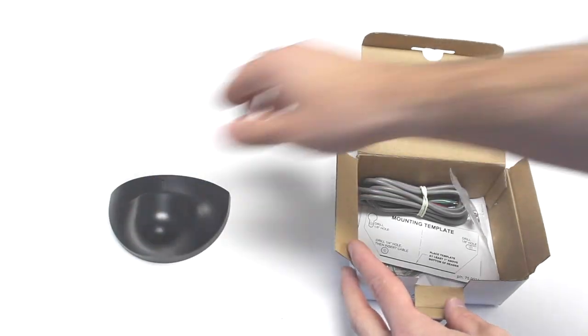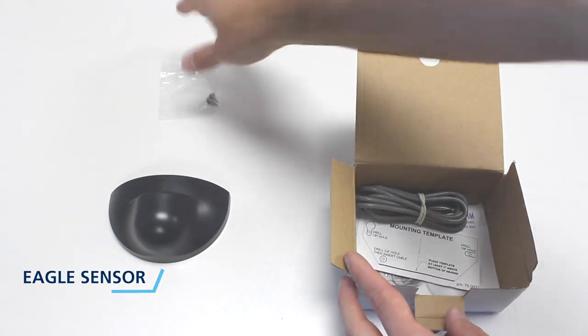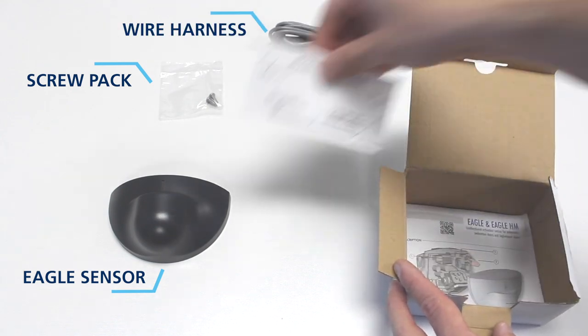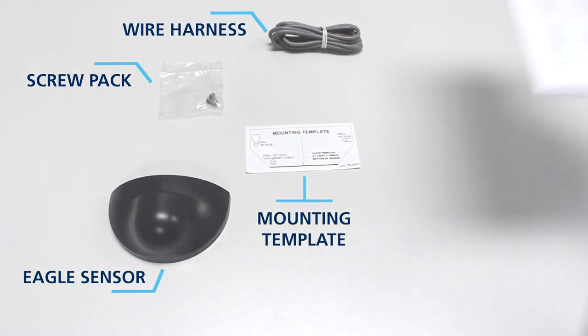In the box, you will find the EGLE sensor, screw pack, wire harness, mounting template, and user's guide.